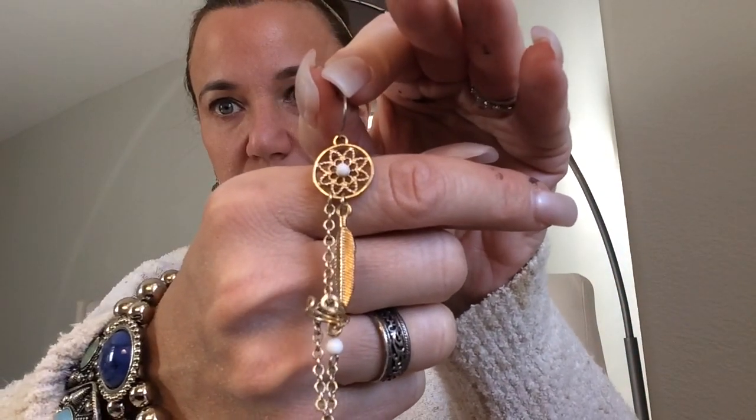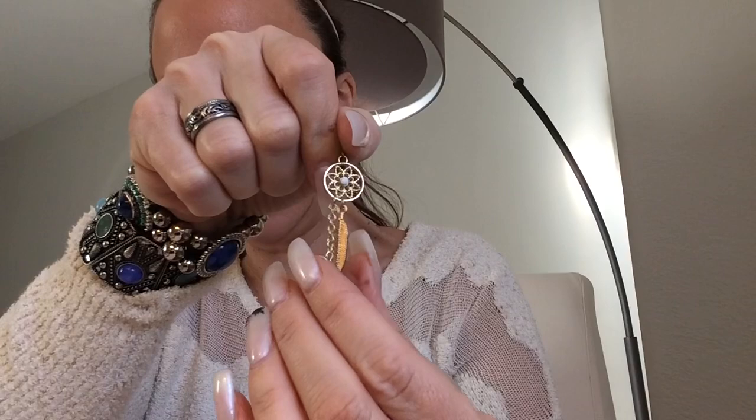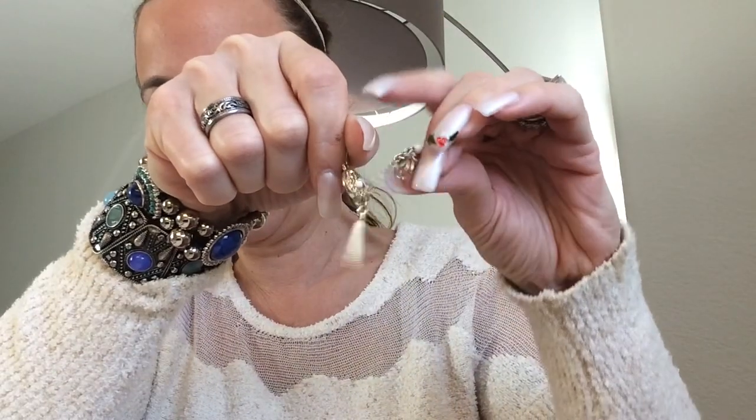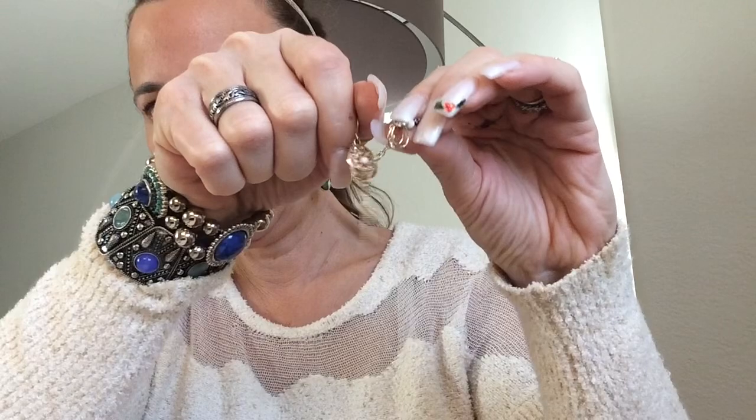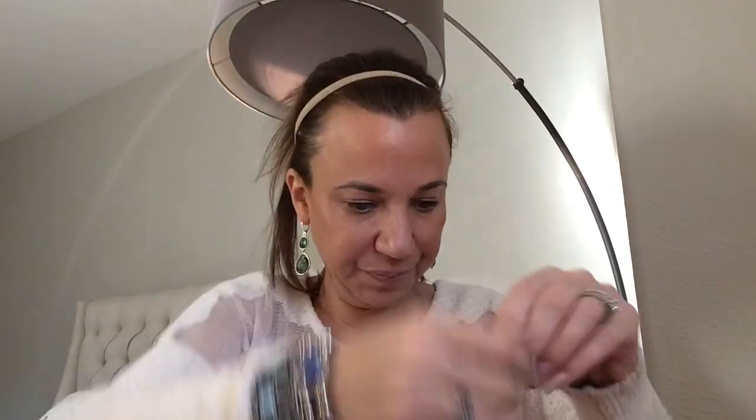Here we have a pair of earrings — it attaches to your earlobe up there. Those look like something I'm going to give my stepdaughter, but they're cute. And we've got a pair of earrings with feathers — silver tone.